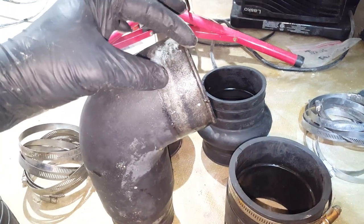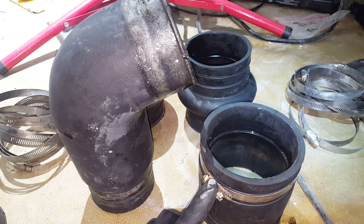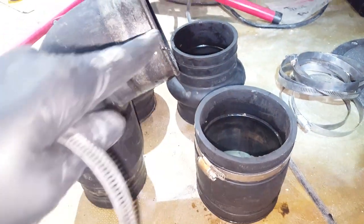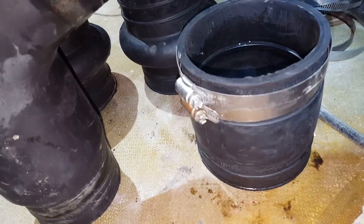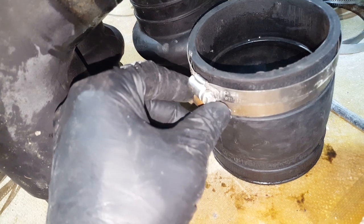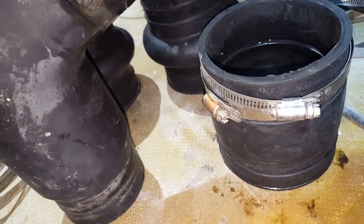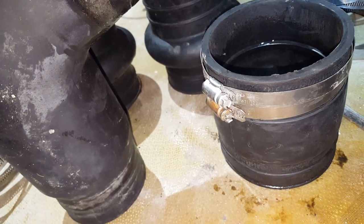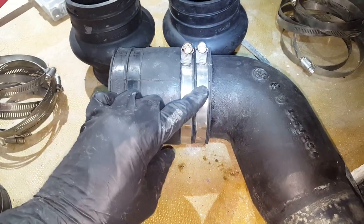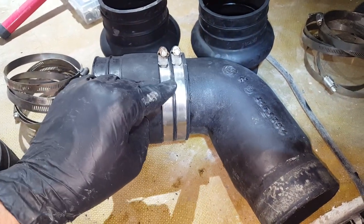Make sure the smaller end goes in here — it has a little bit of corrosion so it kind of helps you remember. Go ahead and pre-position the worm clamps in place, and then install them on the elbow. Notice I have them both lined up directly on top of each other — that's important. As you go to install it, you want to make sure they're even; having them uneven is not acceptable. Keep them together like that.